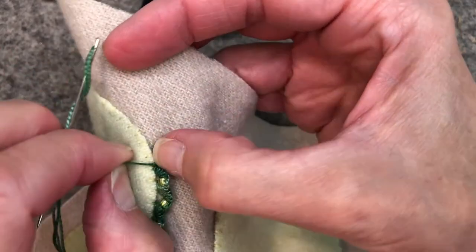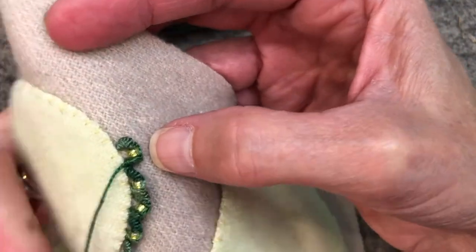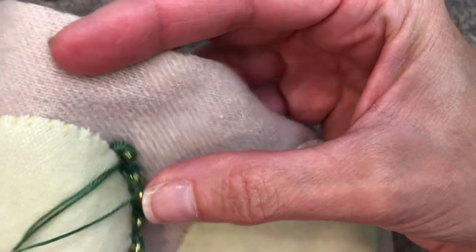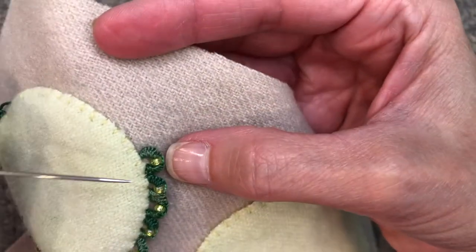As I'm shaping the petal and pulling on it, it forms a really pretty stitch. Then what you're going to do is remember to anchor through the back of your work. And now you're ready to make the next one.